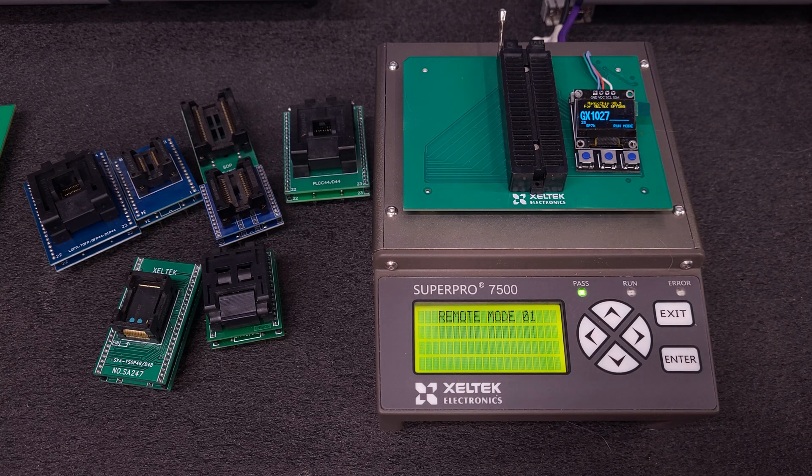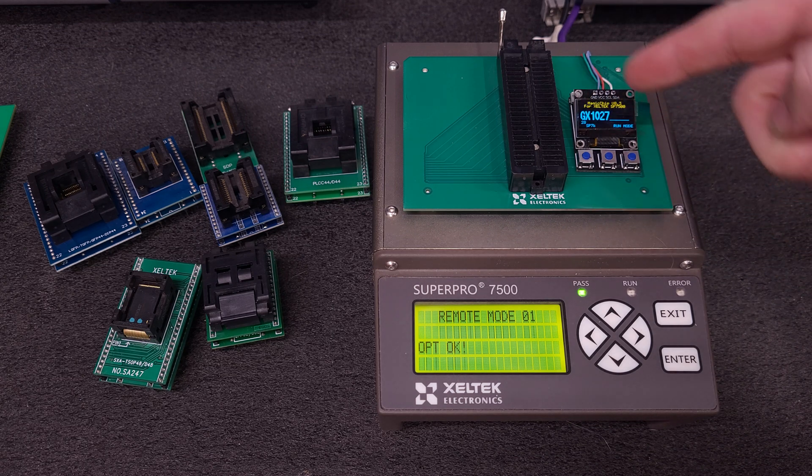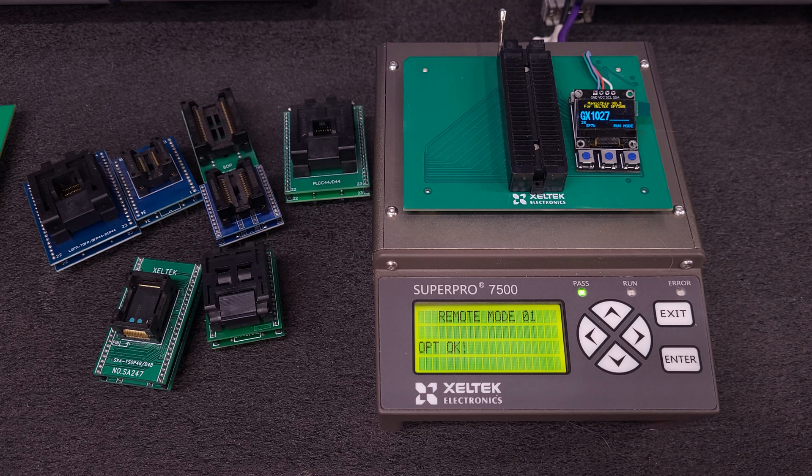So this adapter — say if you wanted to use a quad flat pack 32, the software will tell you you need a GX. Let me just type that in here: Device, select device, ATmega 328P, TQFP32. And it's going to give me an error on the screen that it needs a GX3112. Well, I don't have a GX3112, so I could type in GX3112 using these keys here — I'll go into that in a video later on. This is just a quick show that it's available and working.